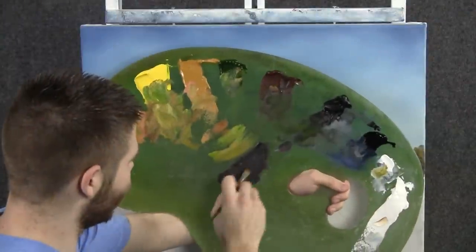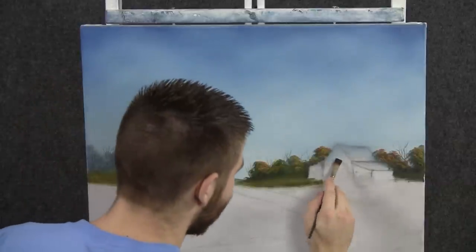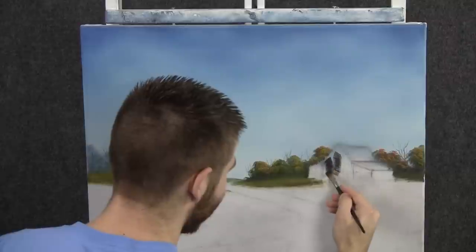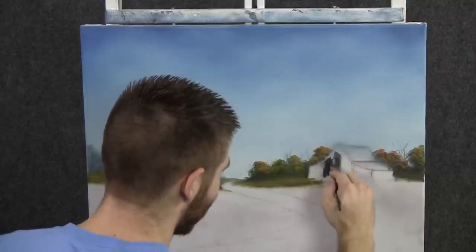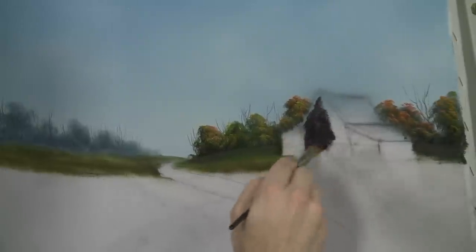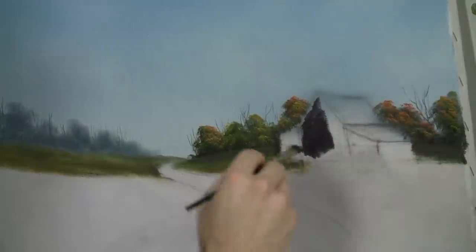Next I'll load up a little flat brush with some black and we'll begin to underpaint this little barn here. Just brush in some of this color. This is the dark, dark little side — the shadow side. This over here will be the highlight.